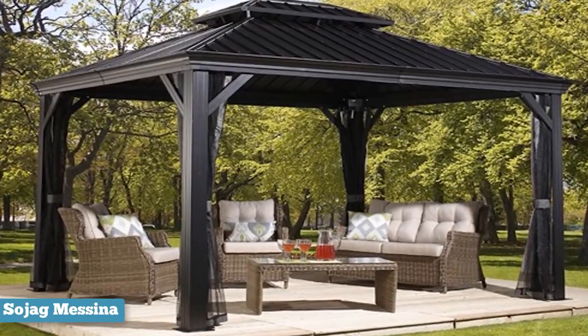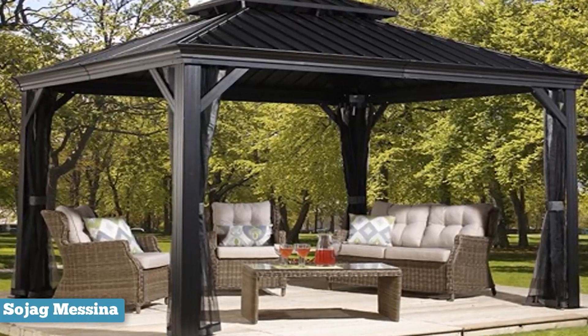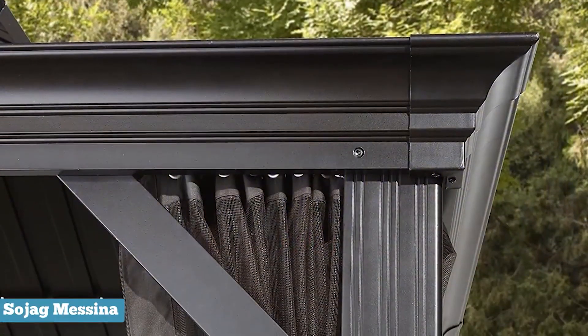Messina definitely nailed the finish, making it a shade that is easy to pair with any decor, while proudly popping and standing out as a centerpiece in your backyard.